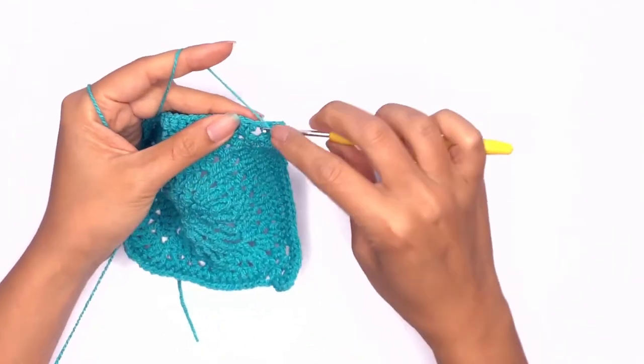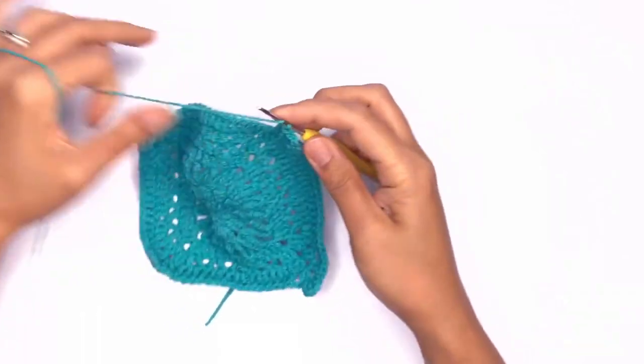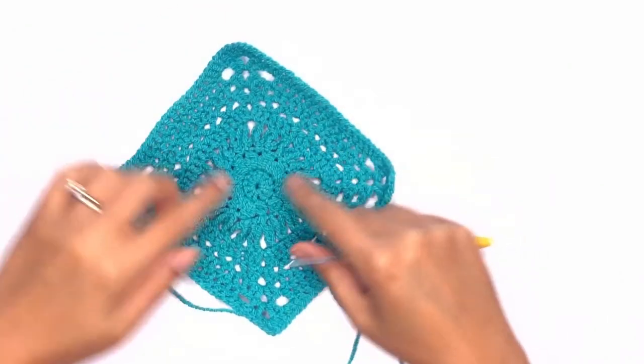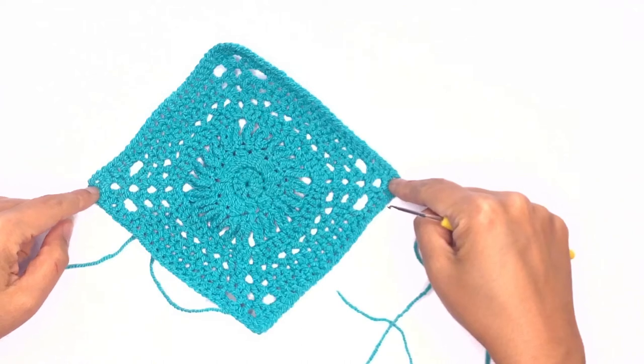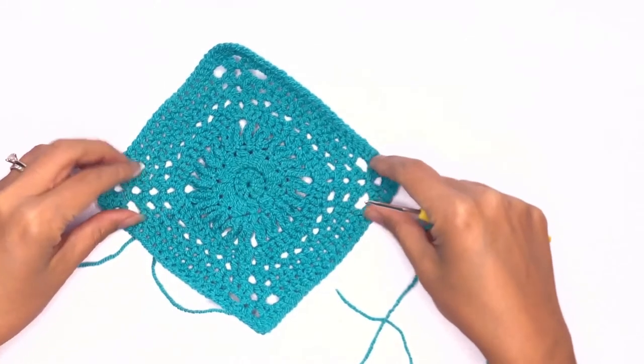Now repeat these steps all the way around and I'll meet you back here once we're done. Once we've completed our last row it should look something like this with a width of 7.5 inches or 19 centimeters. Now you can go ahead and make a second piece.